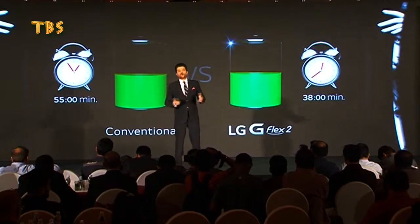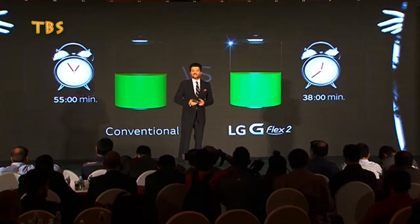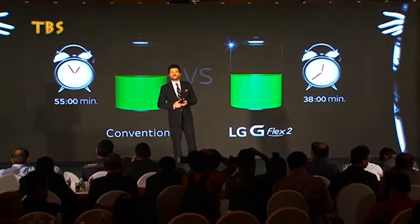Ladies and gentlemen, I could go on and on admiring the LG G Flex 2, but here today I have someone with me who compliments the style and oomph of the G Flex 2. You will ask me who it is — it is Nargis. And before I hand over to Nargis to continue the mesmerizing journey of redefining the curve, I just want to say one thing: LG G Flex 2 is...